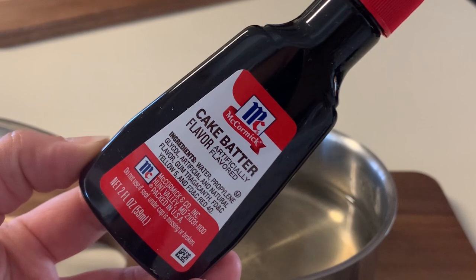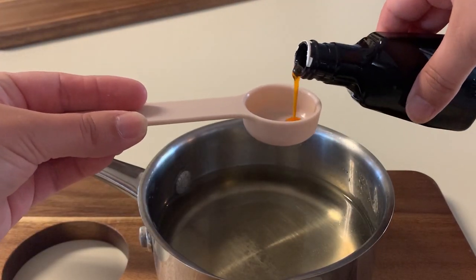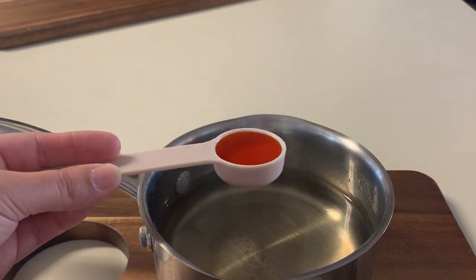I grabbed this McCormick cake batter flavor — I saw it at the store. I'm sure there are different brands but that's what I grabbed. We're going to take one tablespoon of that and fill it up and mix it in with the simple syrup we've created.